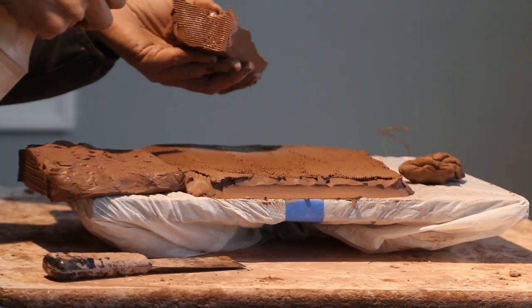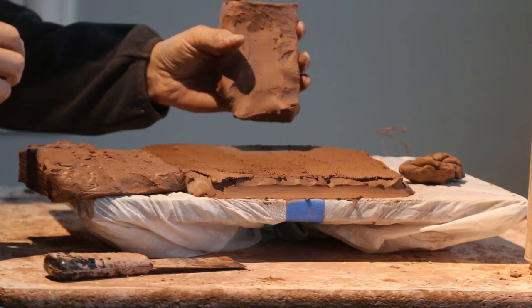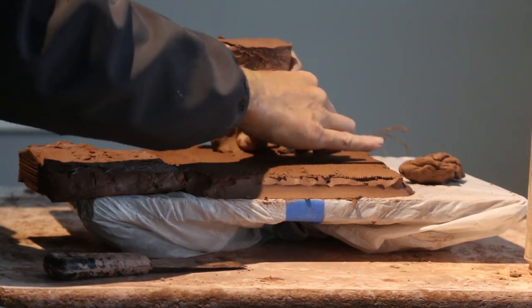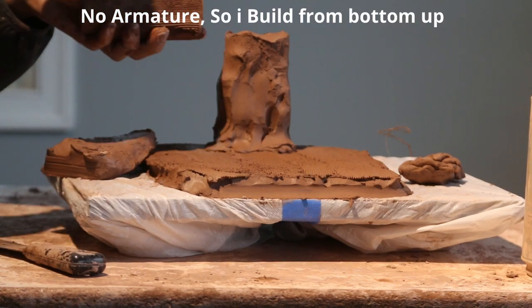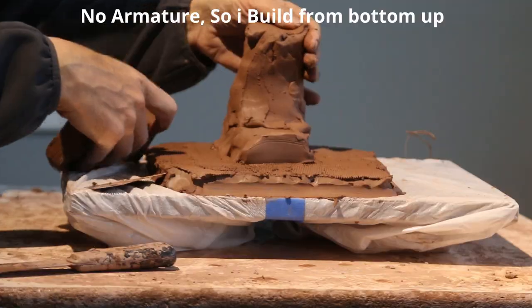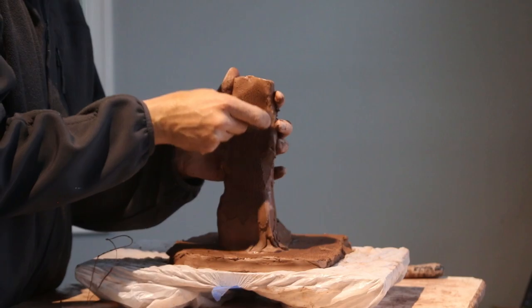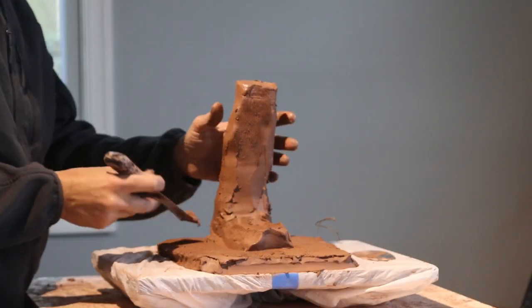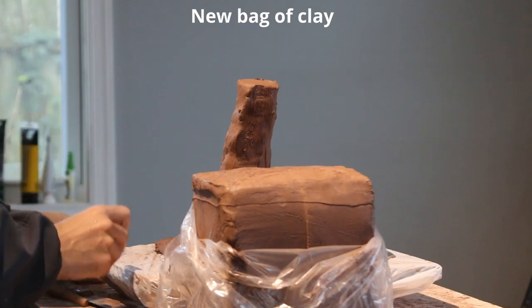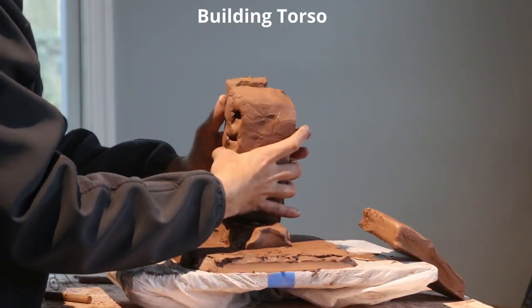This is not going to have any armatures inside. I've already picked the pose I want. In order to build with water-based clay, it's best to start from the ground up. That way the weight is supported a little bit stronger, and then as it dries I'll remove a little bit of the bottom. This is the torso I'm building, and now I'm going to cut another slice of clay and make a few more modifications.